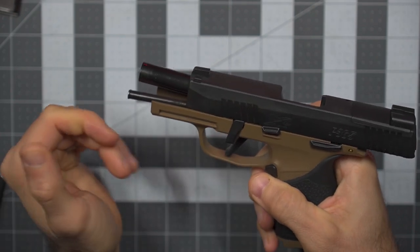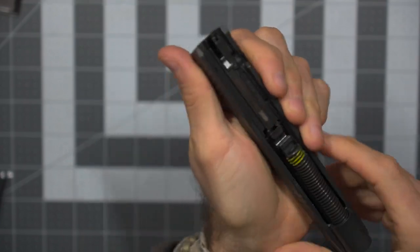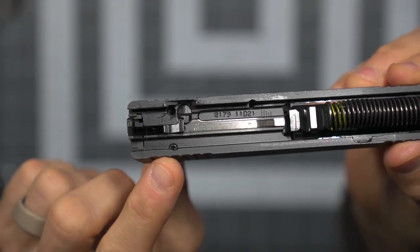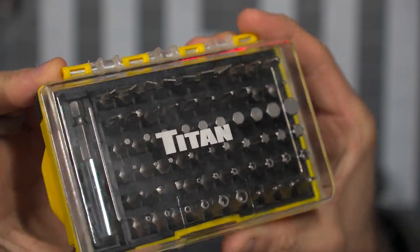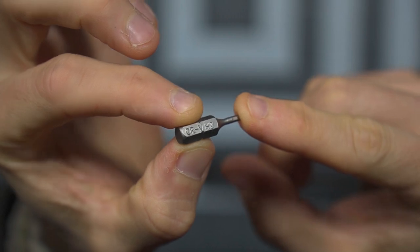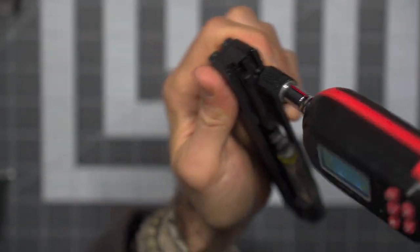When it comes to installation, very simple, very straightforward, and not a lot to it. This falls on the similar platform as some other red dots you may be more familiar with — like the Shield RMSC and the Sig Sauer Romeo Zero. I am certainly by no means an expert, but I can tell you this was extremely easy to put on and install.